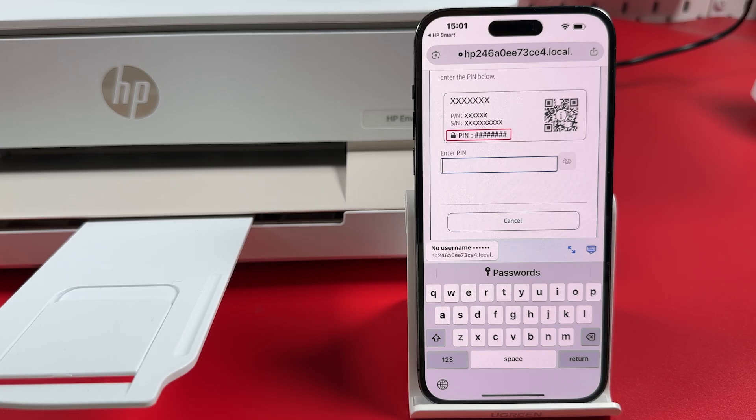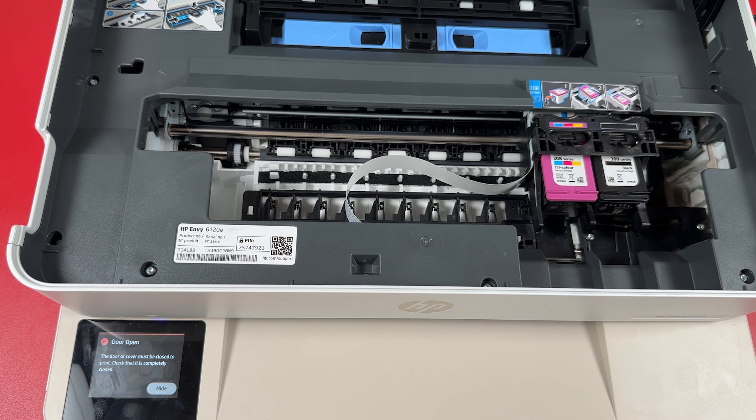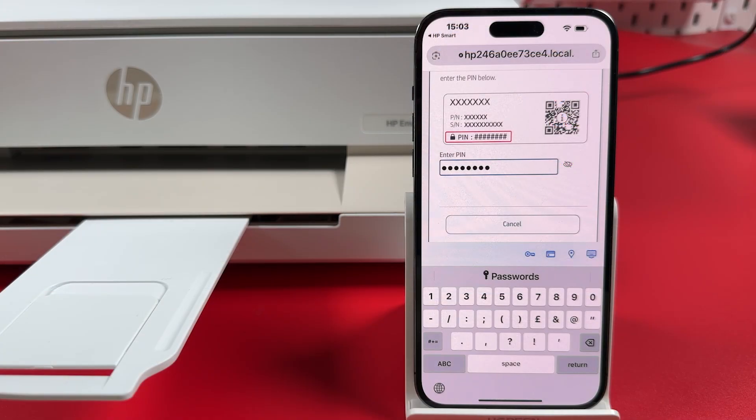Now enter your printer's pin code. You can find the pin code on the product label inside the printer or on the back panel, depending on the model. Once the pin code is entered, hit Return or Enter on your keyboard.